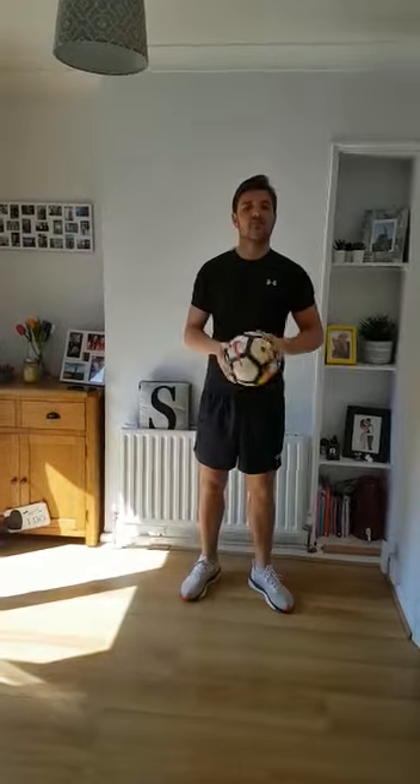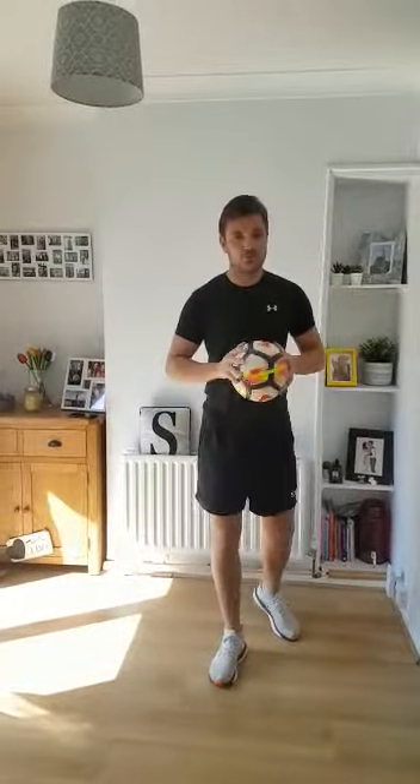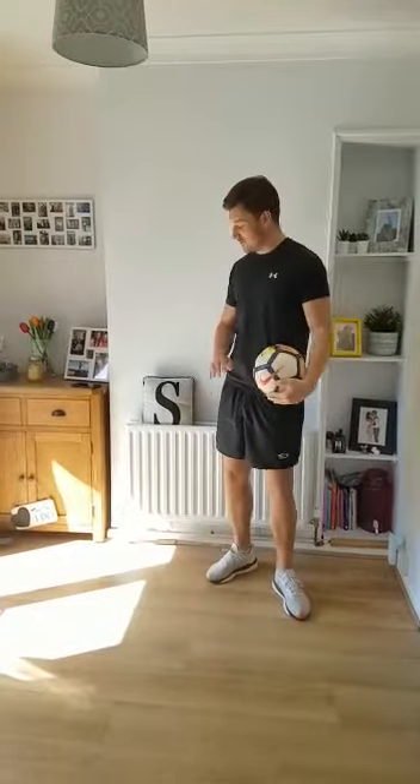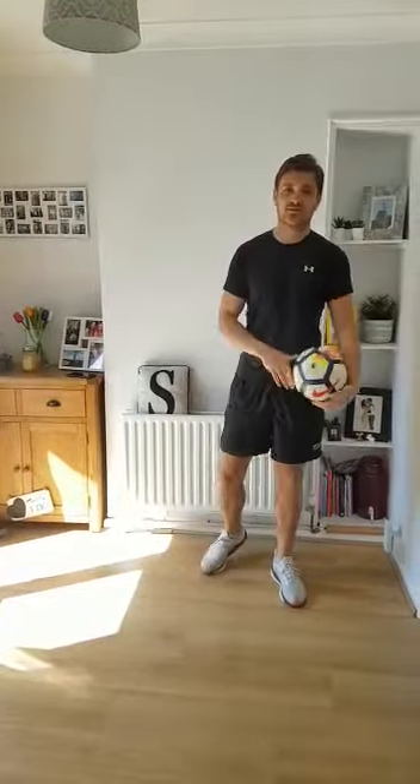Hey everyone, welcome to another Sam at Mike Garden. New challenge today. This one is all about your coordination. What you're going to do, you're going to get either a ball or you can use a cushion and all you have to do is pass it around your waist as quickly as you can.